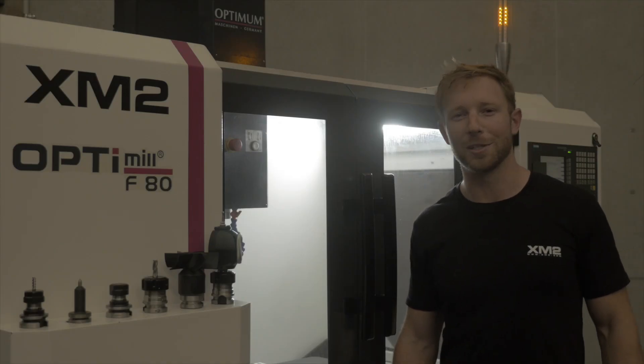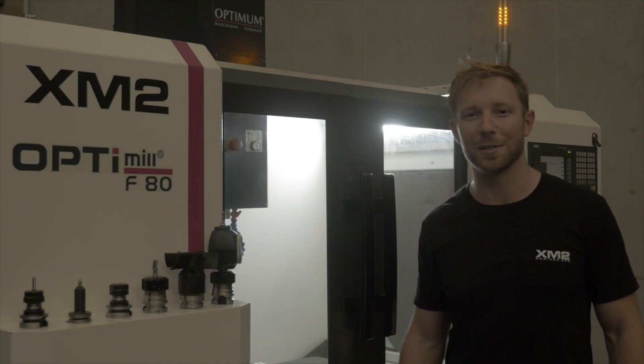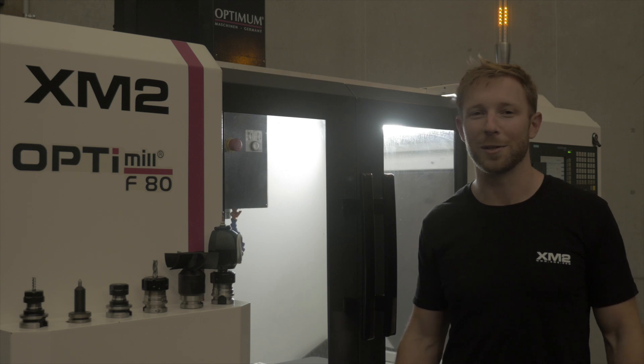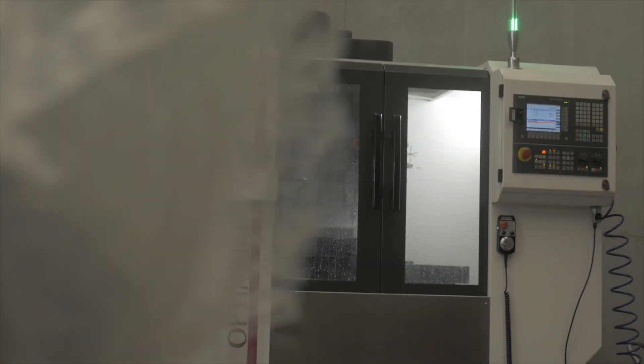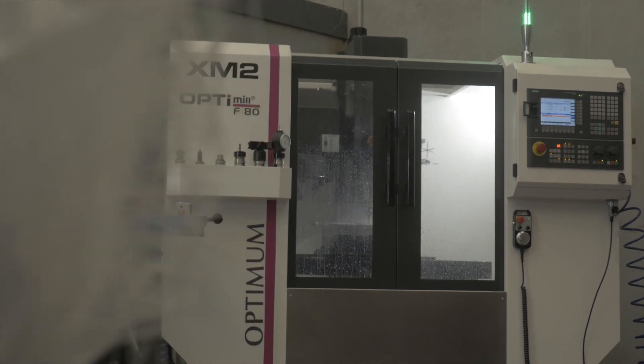Hey guys, welcome back to my channel. I know it's been a very long time since I released a video. I've been extremely busy but I have a new milling machine now, so I just wanted to give you guys a bit of an overview of this machine.